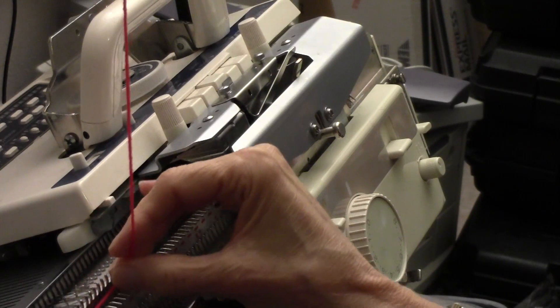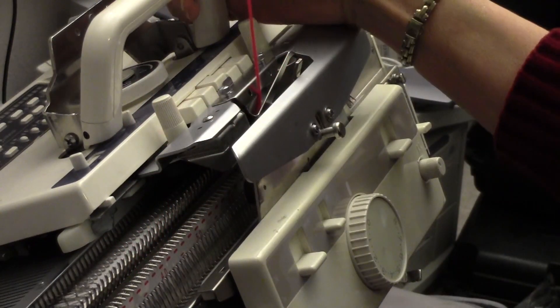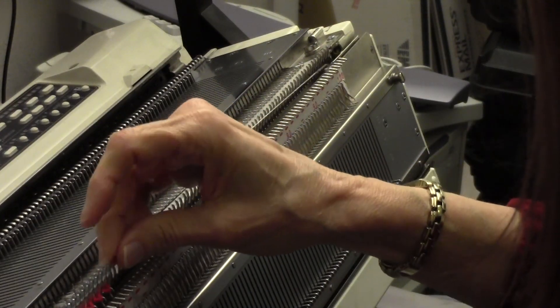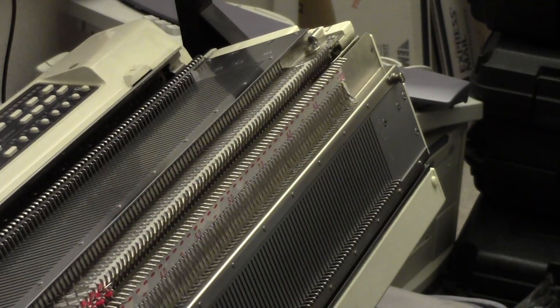I'm going to thread the carriage so that I can do the zigzag row, bringing the yarn in between the two beds, putting it in the carriage, and going from right to left. I'm putting on the comb now, and I'm going to put on two of the larger weights. Then I'm going to knit the three rows for the circular selvedge.